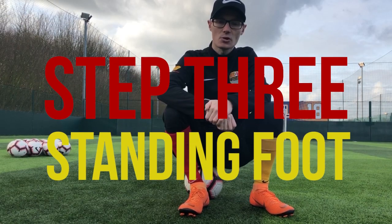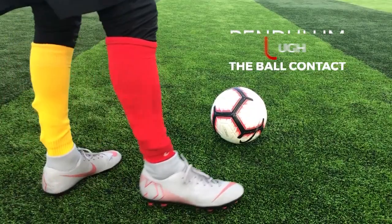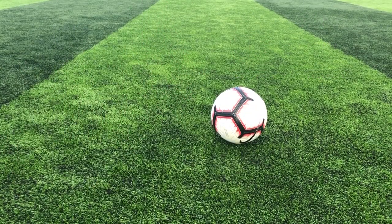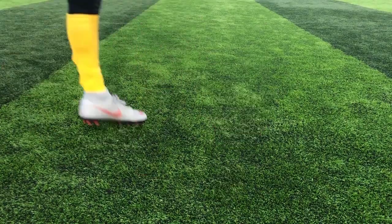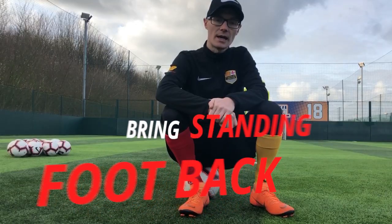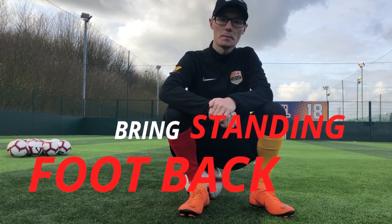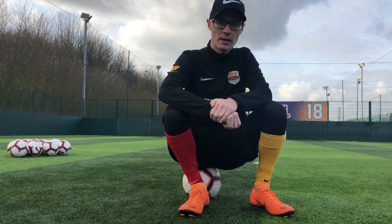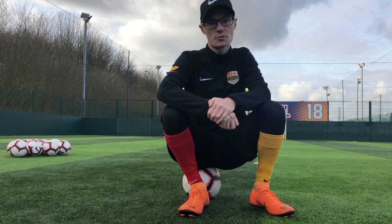Step three is about your standing foot. You're trying to make sure that the pendulum of your leg is on the upswing as you make contact with the ball. Therefore the standing foot needs to come further away than it normally would for a usual strike. If your standing foot is too close, you will hit the middle of the ball and the pendulum of the leg will be on the way down as you strike it, which will really struggle to generate any topspin.